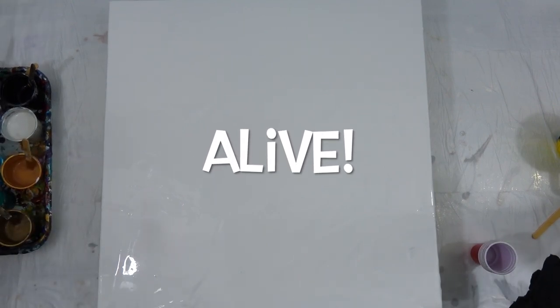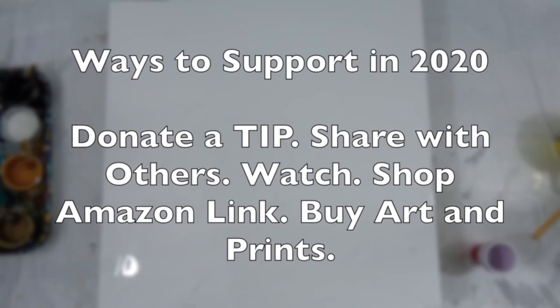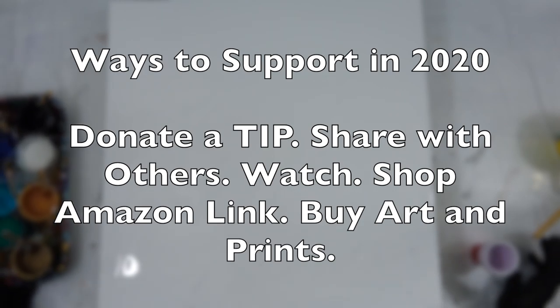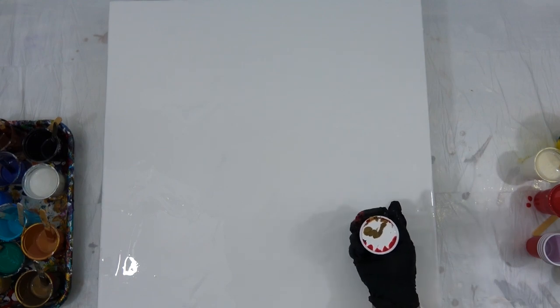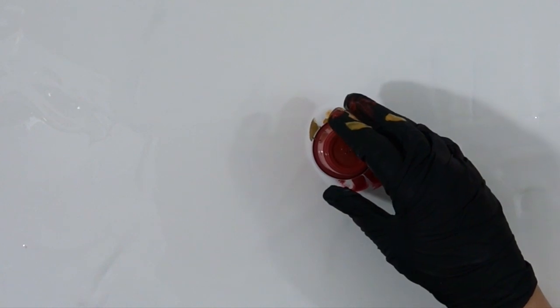As YouTube gets more and more popular with some of the big name stars coming in, there are a lot of ways to support the little guy: donate a tip, share with others, watch, shop Amazon links, and don't forget to buy art — we've got to buy art to support our artists.